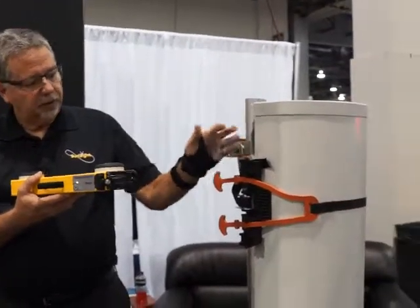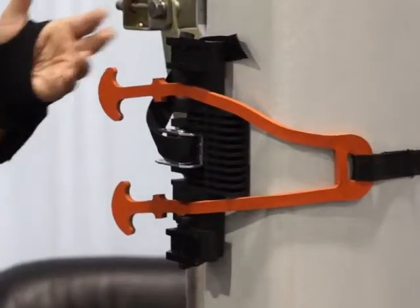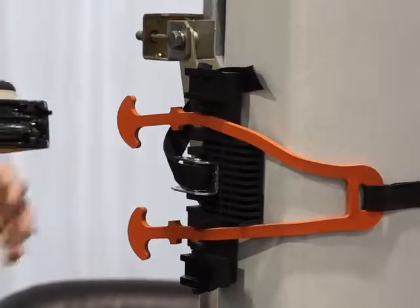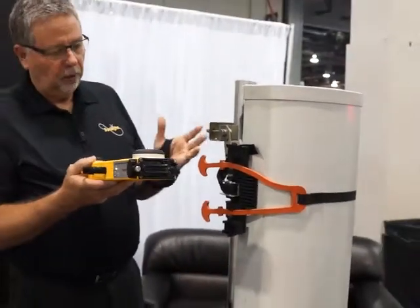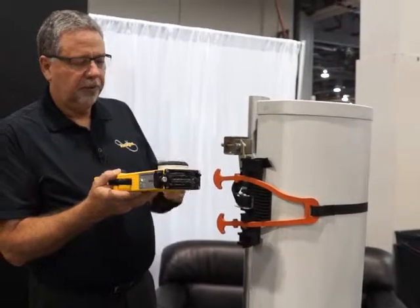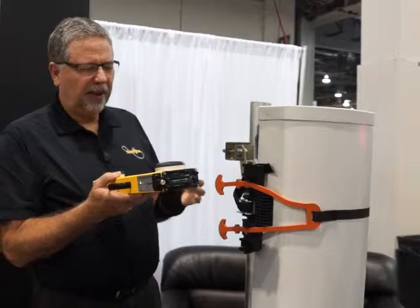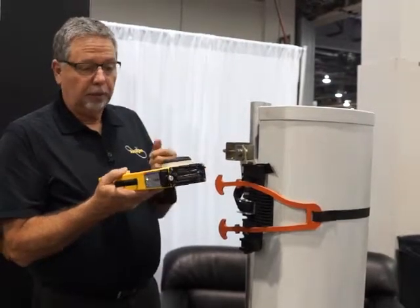This is the mounting system for it compared to our older style, which was sheet metal with some machine billet interfaces for the unit. This one's made of plastic. It weighs a pound or so, a little over a pound, so the entire unit together weighs about five pounds, which is about 35% of what our older product used to weigh.